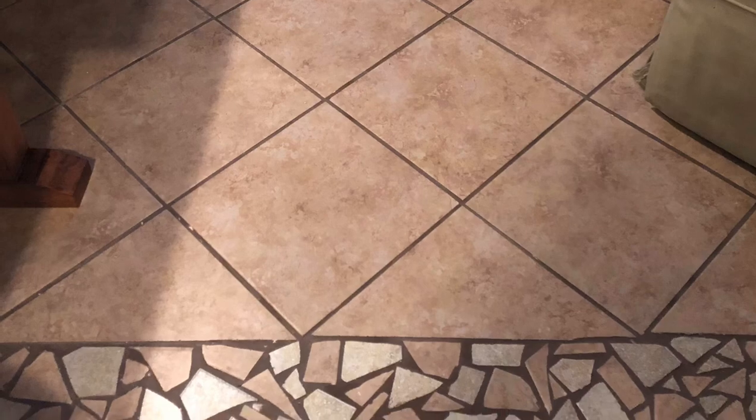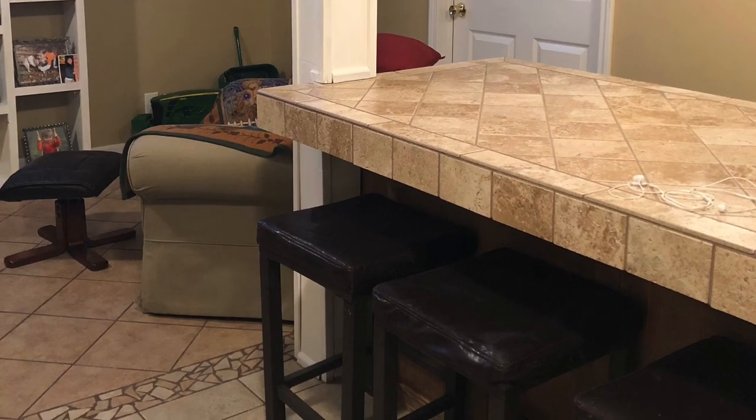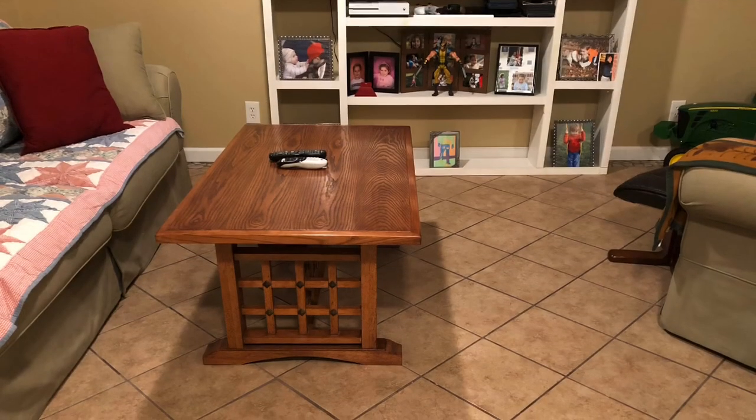Here's my basement. I did this project a few years ago. Everything down here I did myself except for the electric work — I did the bar table, tile work, paint, sheetrock, trim, all of that good stuff that goes with a basement project.